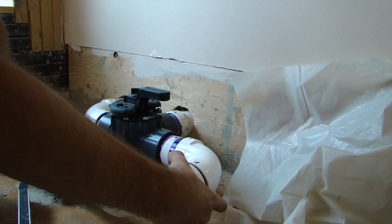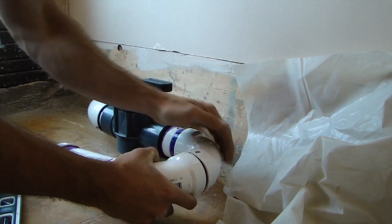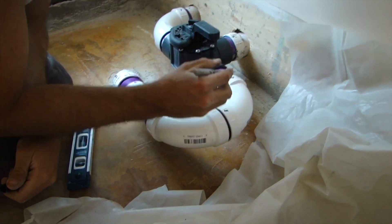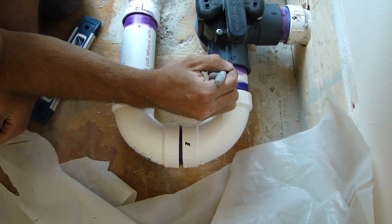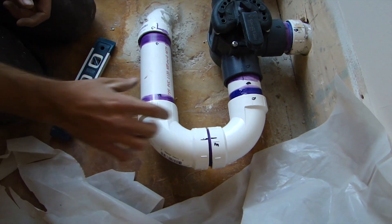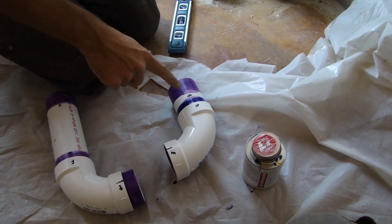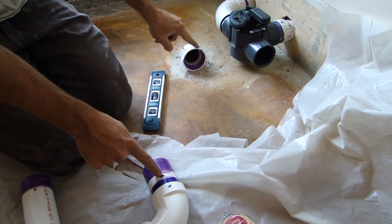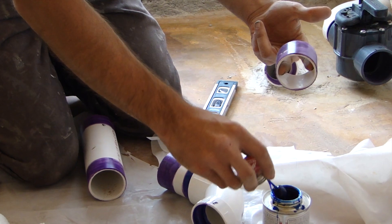I'm dry-fitting the drainage now. See how this pipe turns down a little bit? This 90-degree fitting needs to slope down to connect to the next piece. I'm marking these fittings — the marks will dictate the slope at the turn points; the rest are just connectors. I have my connections labeled D to D, E to E, F to F, and G to G.